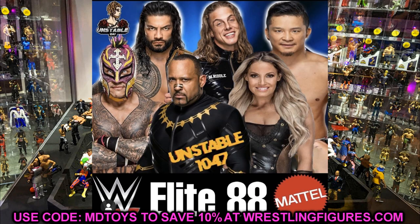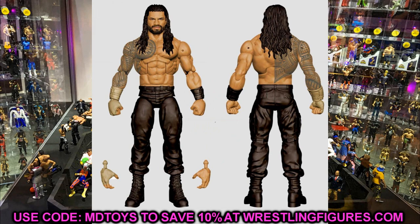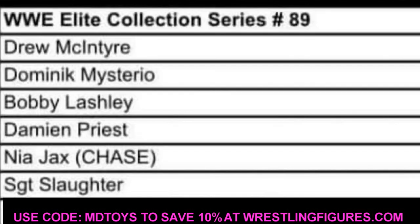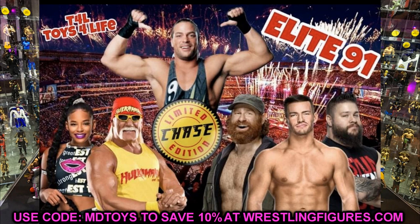We already saw the Elite 88 MVP render image, the Kushida figure that was moved back, and the gold gauntlet Roman Reigns. Elite 89 features Drew McIntyre, Dominik Mysterio, Bobby Lashley, Damian Priest, Nia Jax as the chase, and Sergeant Slaughter. Elite 90 from yesterday's video is Randy Orton, Jey Uso, Mustafa Ali, Big Boss Man as the chase, Bronson Reed, and Reckoning. Elite 91 is RVD, Hulk Hogan, Sami Zayn, Austin Theory, Kevin Owens, and Bianca Belair.